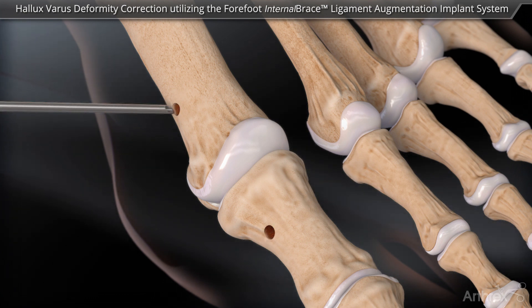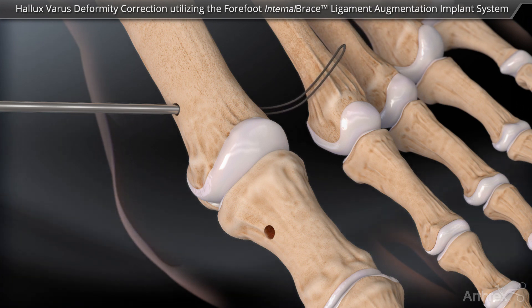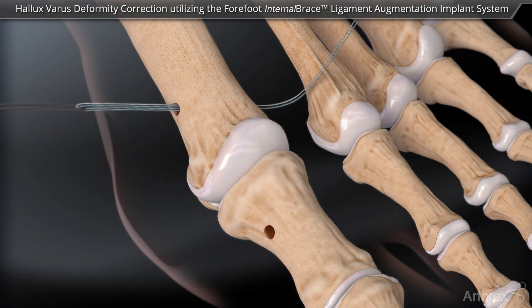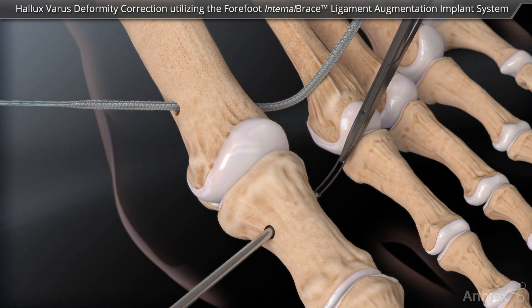A microsuture lasso with a nitinol suture passing wire is advanced into the first metatarsal drill tunnel. The fiber tape is passed lateral to medial through the drill tunnel. This step is repeated by passing the fiber tape through the drill tunnel in the proximal phalanx.